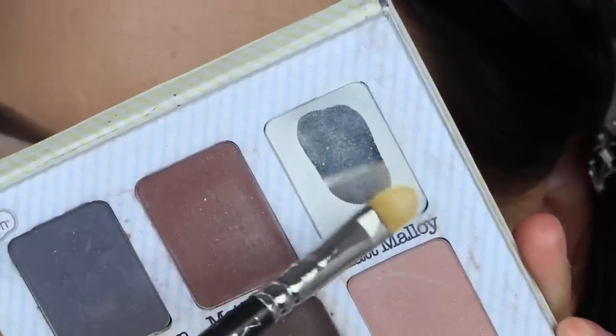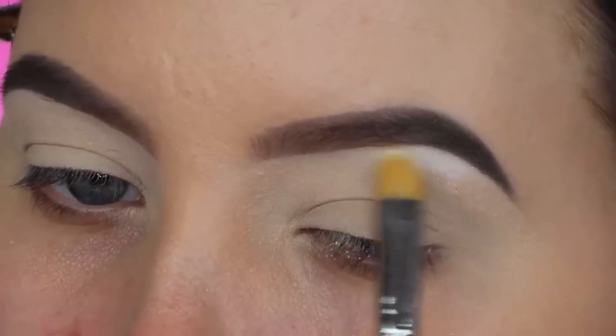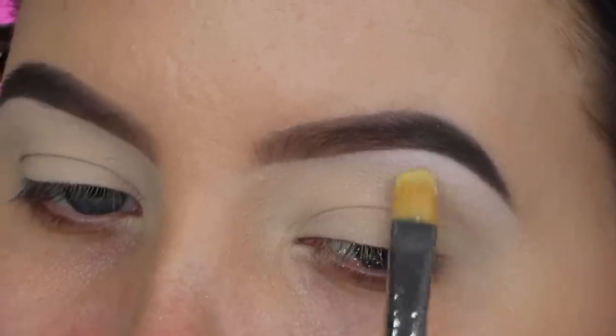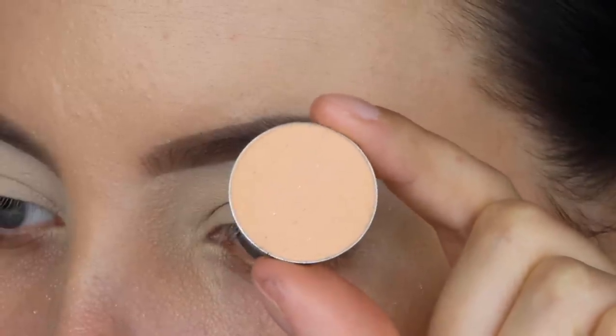The first shade I'm going in with is a matte white shade from The Balm Cosmetics palette called the De'Bal Meet Matte Nude. I'm taking the matte shade and pressing it right underneath the brow bone to highlight, and this will also slightly make my brows look lifted.